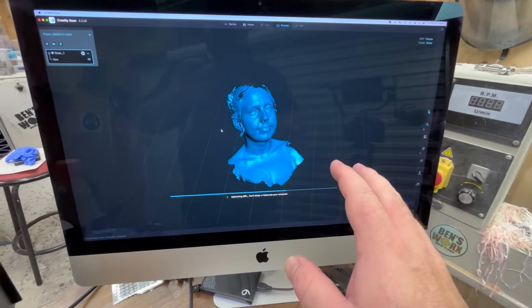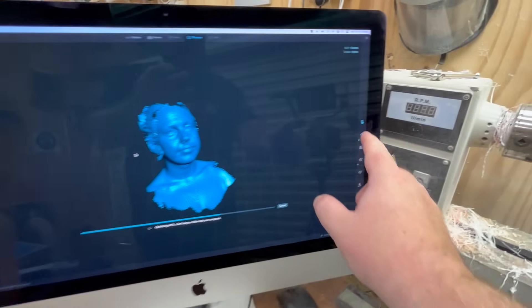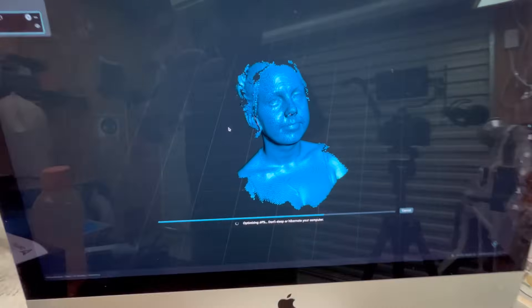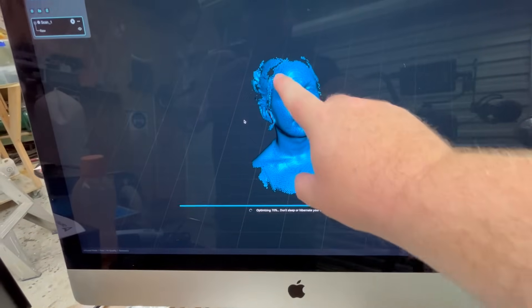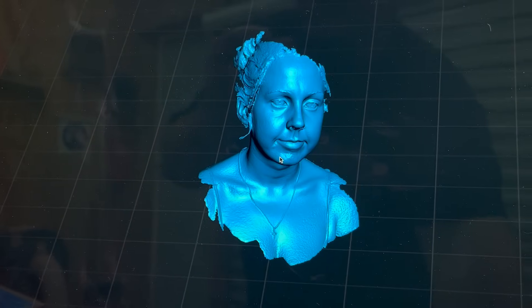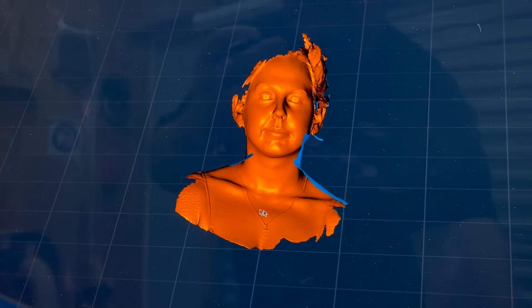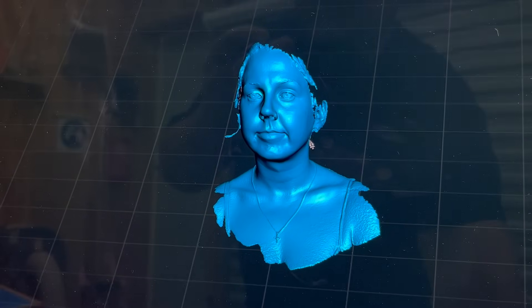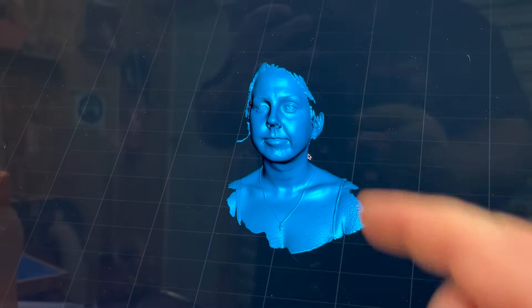As you just saw, I only needed Courtney's face, so that's what I selected in the software. I've done the one-click process and we're now optimizing — it looks really good. It's picked up all the details; you can even see her necklace and a bit of her hair down the side. The rendering is all done and we have our finished mesh. Now I just need to put this into the 3D printing software, cut out what I don't need, and then we can start printing the face.